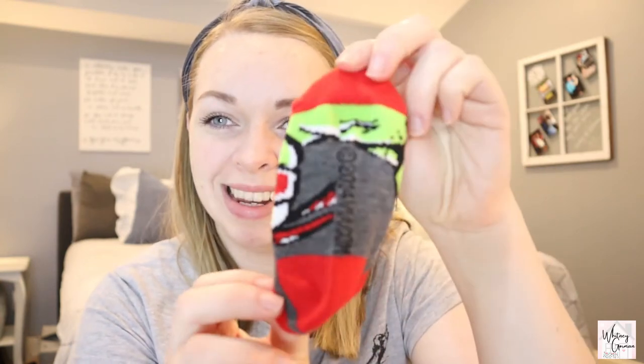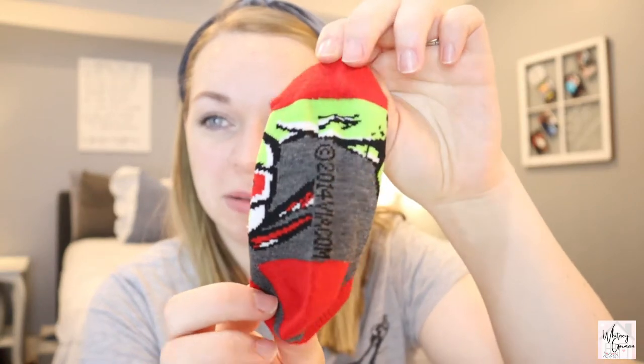My kids recently got brand new socks and none of them came with any grips on the bottom. I don't know about your kids, but my kids have my genetics and they are very clumsy. So socks like this do not mix well with my babies.